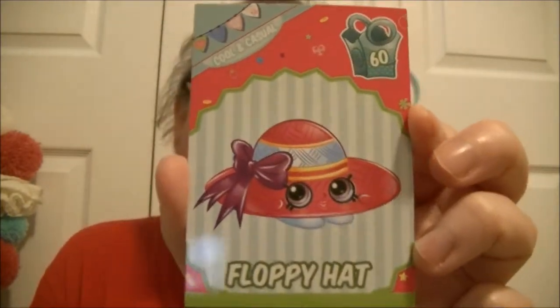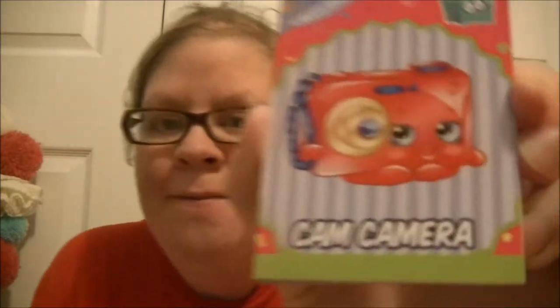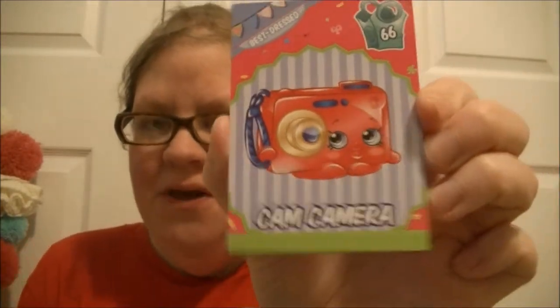The first one is Floppy Hat. Camera — super cute. I wish I could have gotten the figure of this one, because I am using a camera and talking to you guys. Cool.